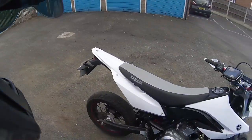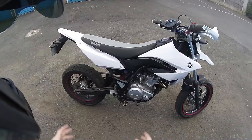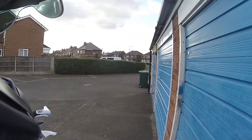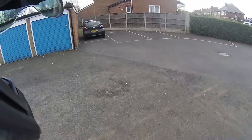Hello everybody, Motor Motion back again. Today I've got a bit of a bike update to do for you. You might have noticed in my last couple of videos the bike sounds a little bit different.